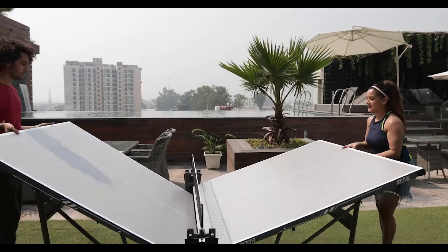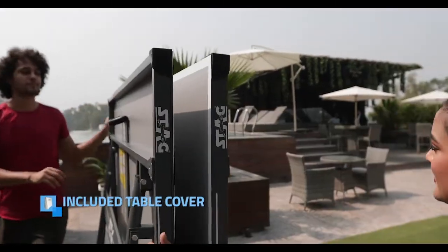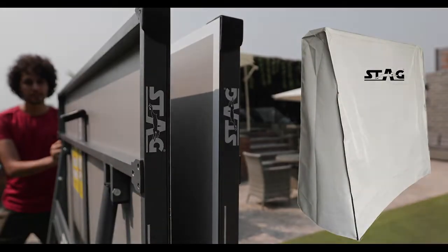Minimized storage. Included table cover. Made in India.